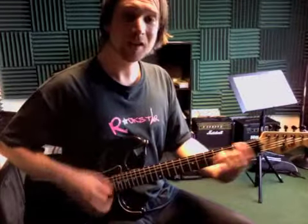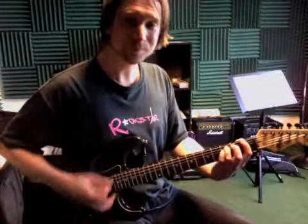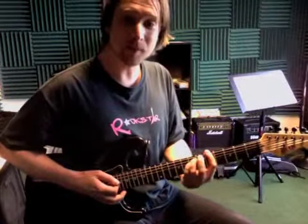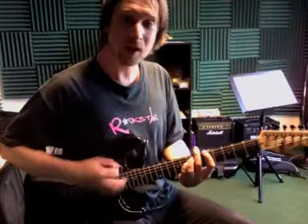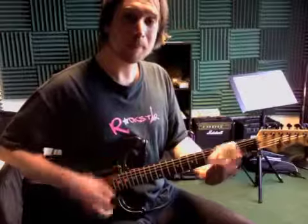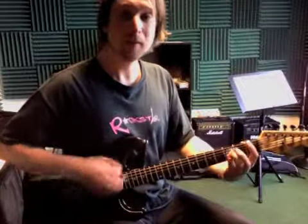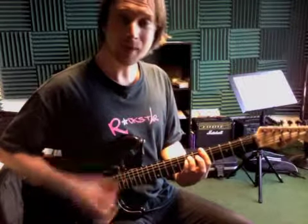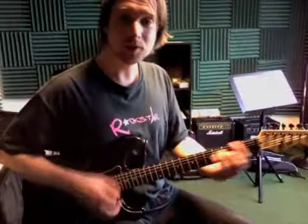Then G. And you could just slide your A minor shape and play it at the fifth fret too — slide that same shape up to the fifth fret. Or you could play A minor here — that's cool too — open G, A minor up there. That's cool too.